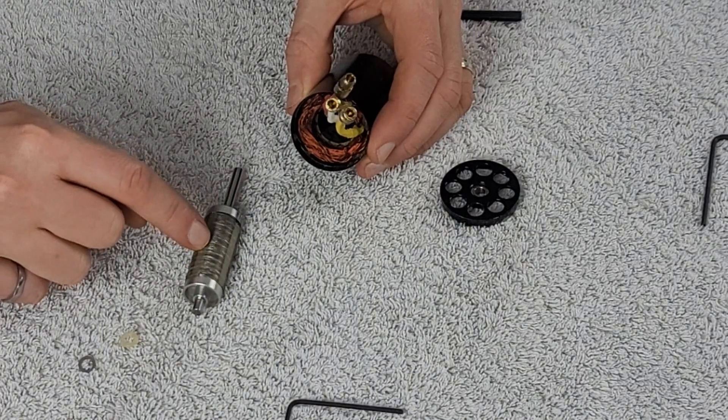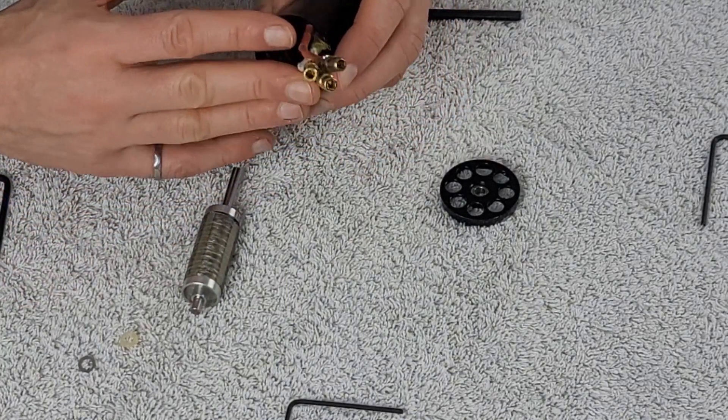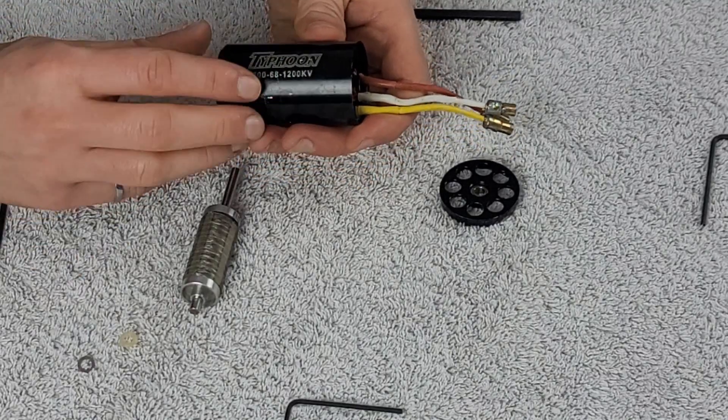Let's figure out how we get the new rotor for this motor inside the case and close it all up. Lastly, we'll finish by testing to make sure we get the KV value that this motor says it operates at, which is 1200 KV. First thing we're going to do is grab our rotor and get the appropriate washers that are included with this brand new rotor set, so that we can insert it into our motor case.